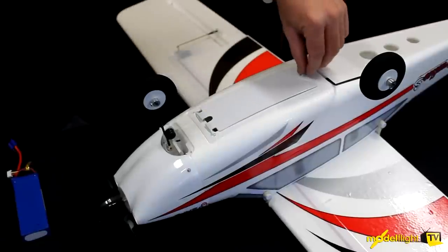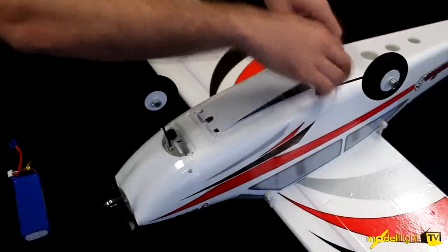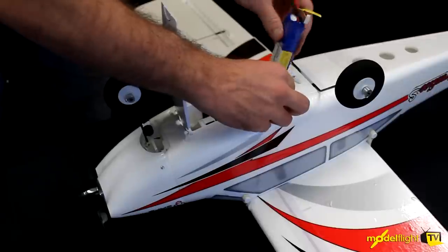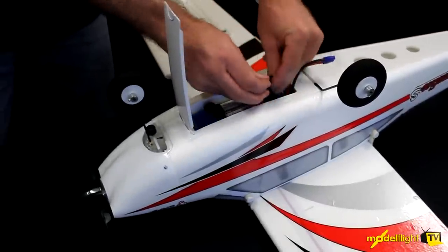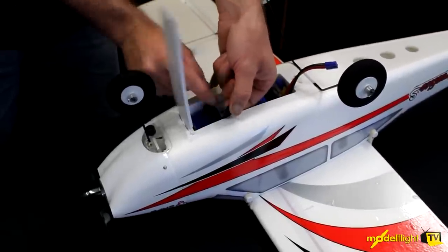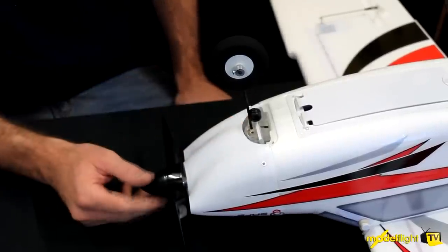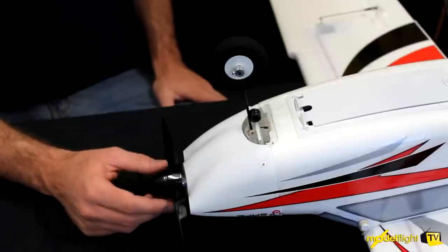We've installed the battery. There's a battery hatch — flick the lever to one side and peel the hatch forwards. The battery simply sits into these Velcro straps and can be moved slightly to adjust the centre of gravity. The connector at the back is used to turn on the aircraft. Up the front, as we showed when installing the nose wheel, it's actually steerable — it works with the rudder so you can taxi around on the ground with full control.